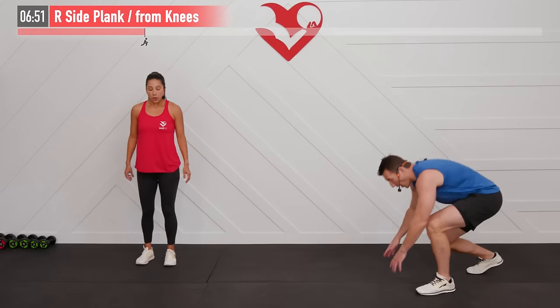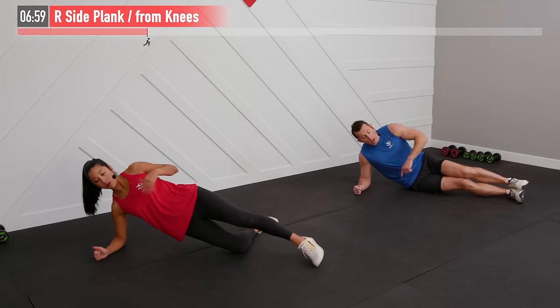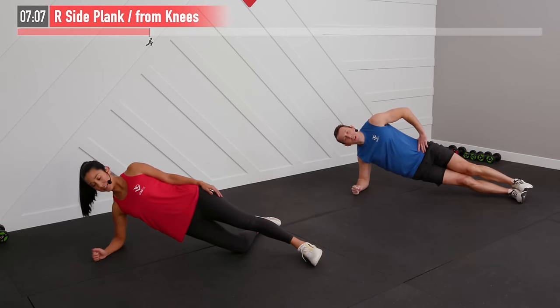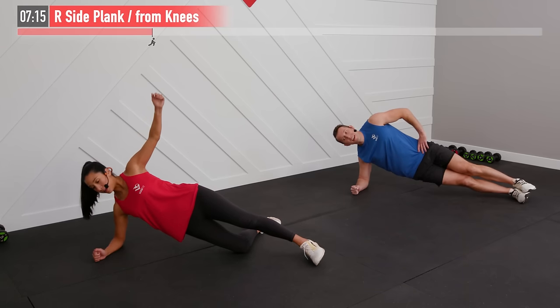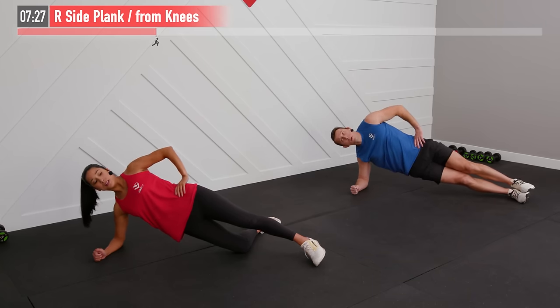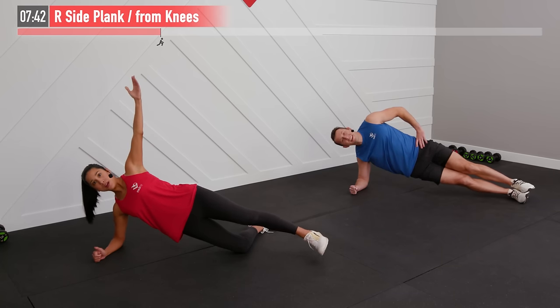Head to the floor for a right side plank. I'm on my right forearm on my feet; you can also be on your knee with the left leg extended — you decide which variation is right for you. We're just going to hold that position for 30 seconds. Make sure your elbow is right underneath your right shoulder, and your opposite hand can be on your hip or in the air. Maintain a nice straight line from shoulder to knee to feet. Breathe, keep that core tight.